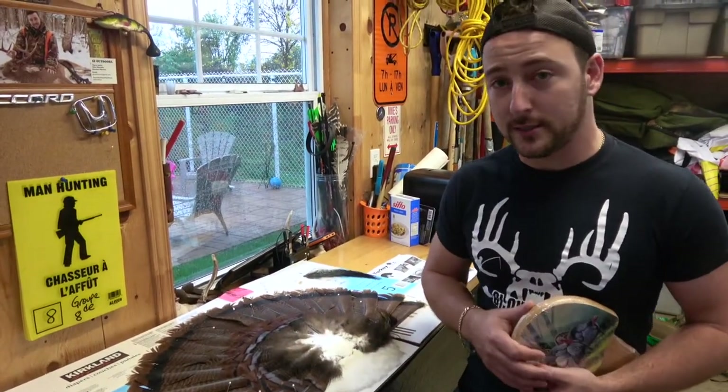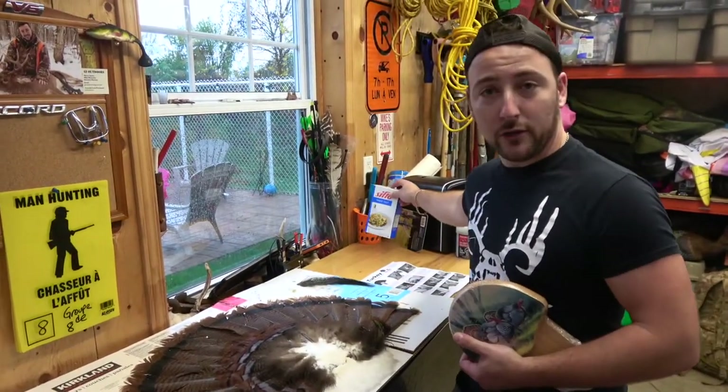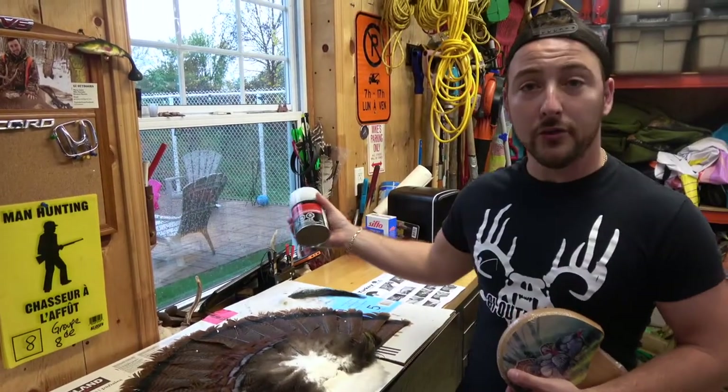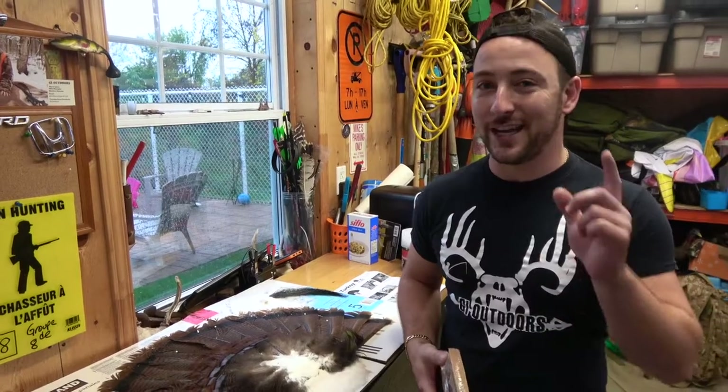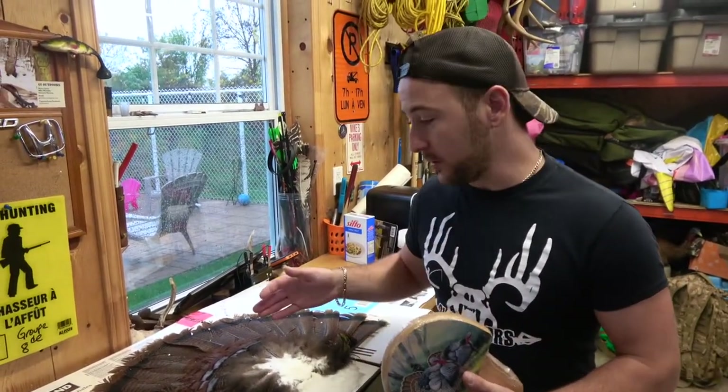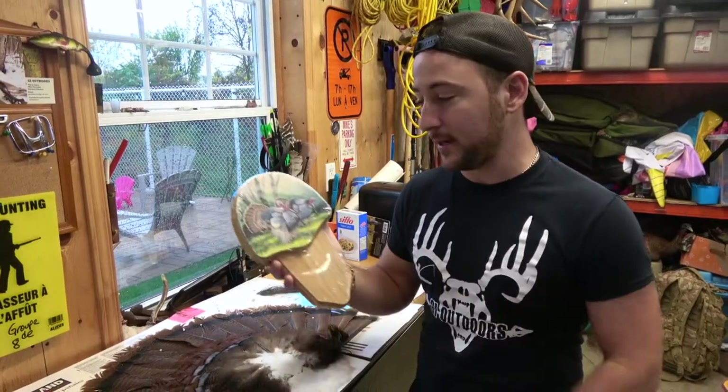You have multiple choices — you could do it with regular salt, some Borax, or some Bondo. This time we did it with Borax. It doesn't matter. And if you didn't see me get this bird, check it up top. So now we'll get to processing the bird. I'm going to take off all the salt and show you how to mount this sucker real quick.